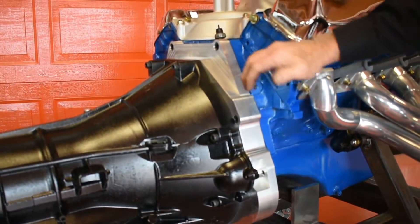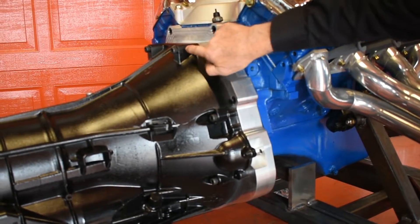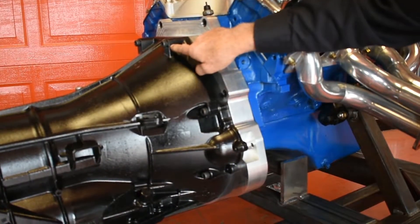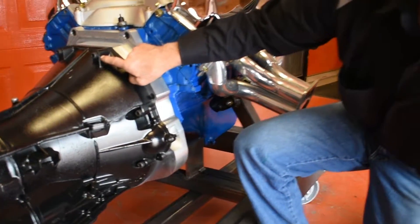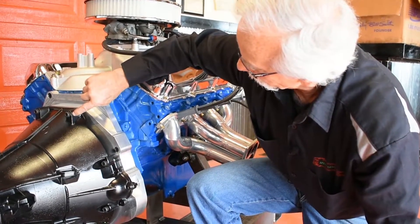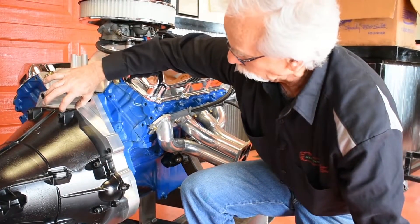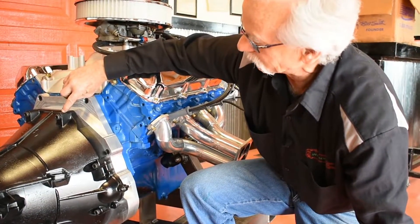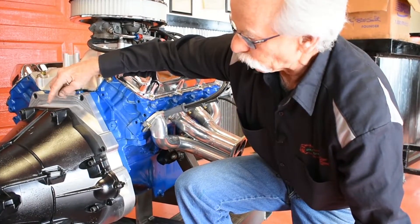The only thing that really changes the depth of this is that the 6R80 has really long bolt bosses, and that's the only issue coming back into some firewalls. I do have a solution — if you take a counterbore tool to where this bolt is, there's almost two and a quarter inches of bolt boss to work with. You counterbore it back three-eighths of an inch, and the bolt head will be totally inside. That gives you almost a half inch more clearance in the back.